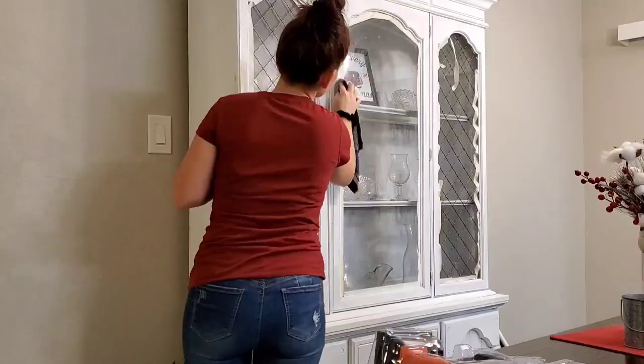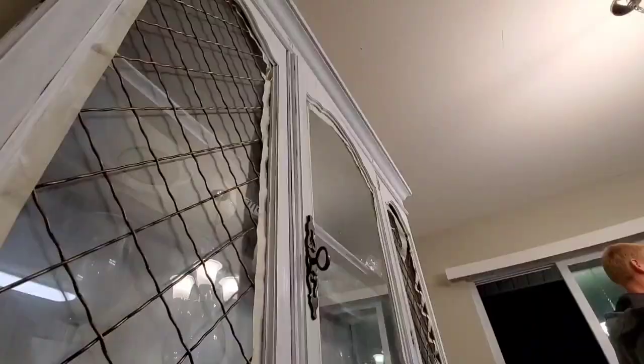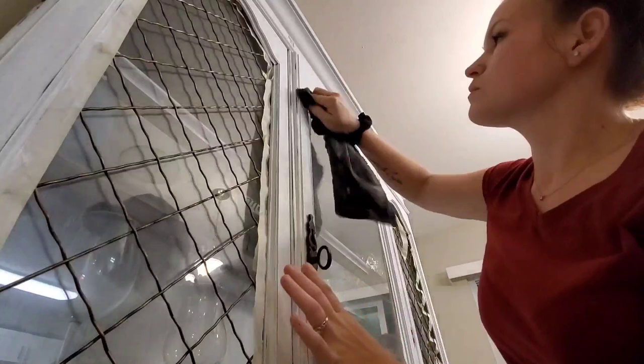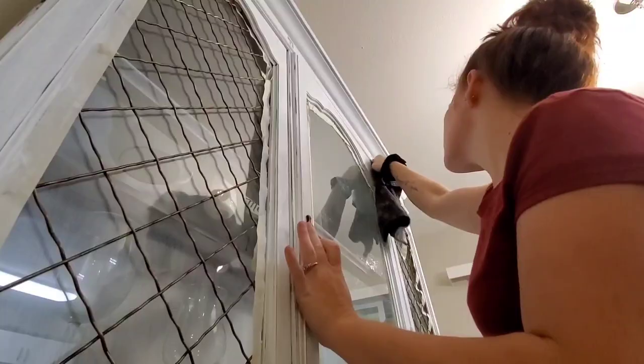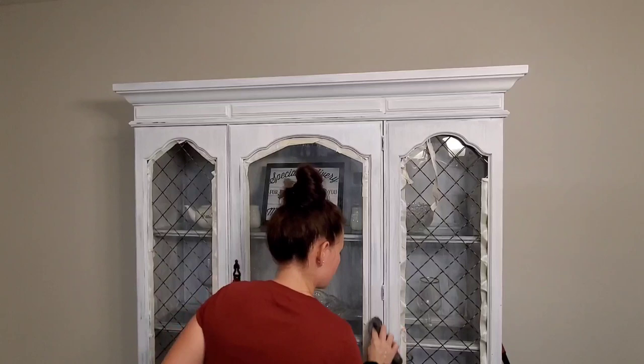Moving on to distressing the hutch — I used a wet washcloth to do this. You just rub back and forth until the paint peels off, and to me this gives the most natural look. I won't lie though — distressing is the most exhausting part of the entire project. It took me two days total because my hands were just tired. I know you can use other methods, but this is my favorite way to get a really natural-looking finish. Then I moved on to the second coat on the inside.